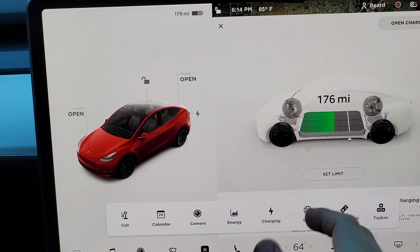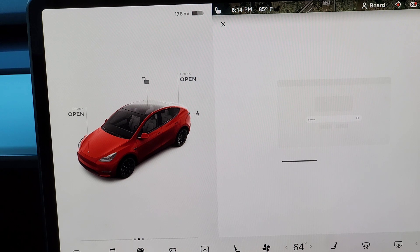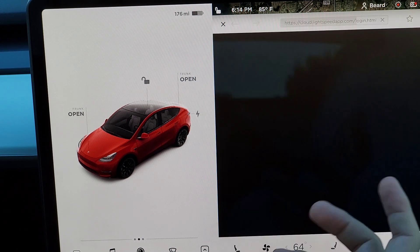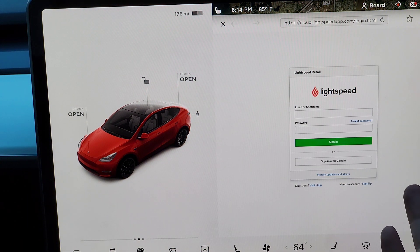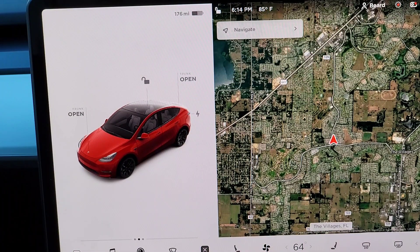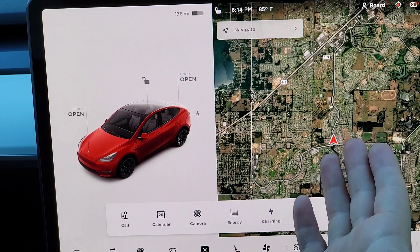You can open up the web browser — it takes a little bit to load. There's a Lightspeed app but I don't know what that is. If I'm parked I'll just use my phone instead of the browser.